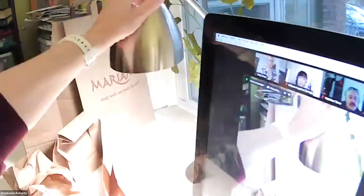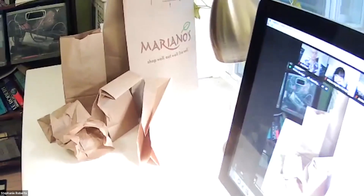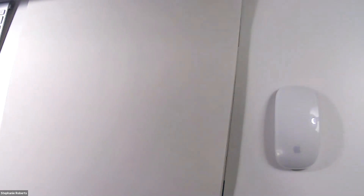Can everybody see my paper bags? I've got one really crinkly one, one laying on its side, one kind of folded up, and then a big one in the back. What I'm going to do with my composition is look at the arrangement of my objects.